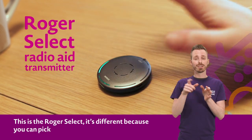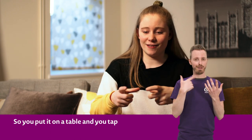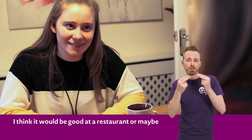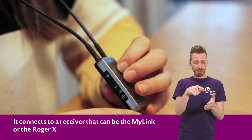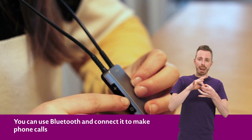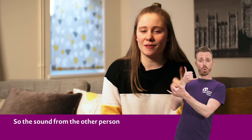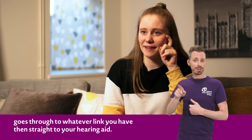This is the Roger Select. It's different because you can pick where you want the sound from. You put it on a table and then you tap to select where you want to hear from. I think it would be good at a restaurant or maybe in group work at school. It connects to a receiver, so it could be the MyLink or the RogerX at the bottom of your hearing aids. You can also use Bluetooth to make and answer phone calls — the sound from the other person goes through to whatever link you have and then straight to your hearing aids.